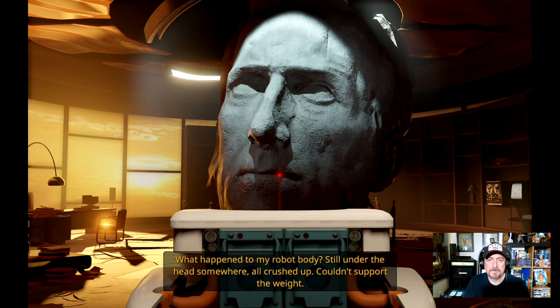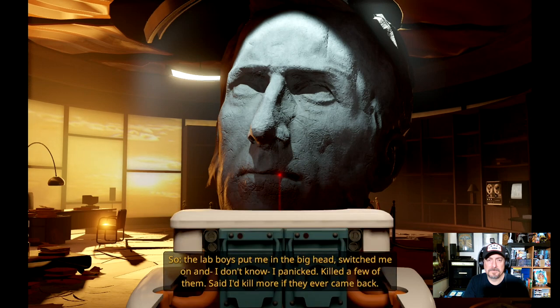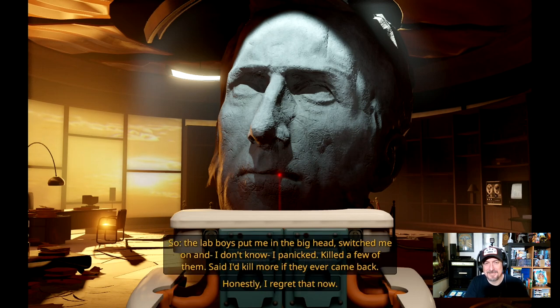'Big enough to cram every last bit of me into this thing. What happened to my robot body? Still under the head somewhere, all crushed up — couldn't support the weight. So the lab boys put me in the big head, switched me on, and I panicked. Killed a few of them. Could I kill more if they ever came back? Honestly, I regret that now. That was four years ago. Been trying to get somebody's attention ever since — get their butts up here and end my suffering.'